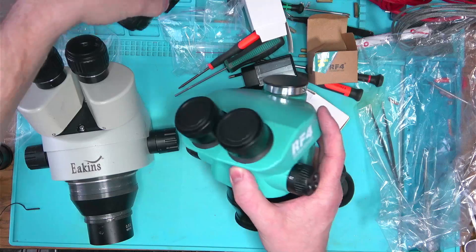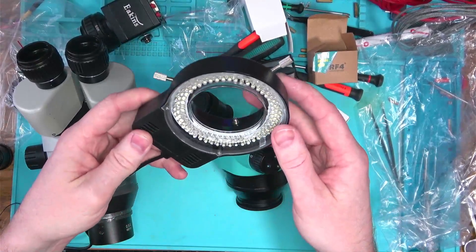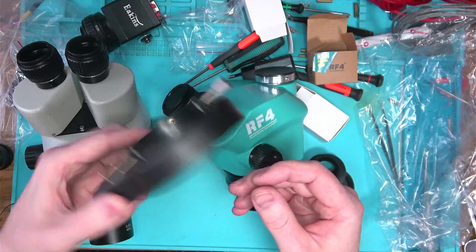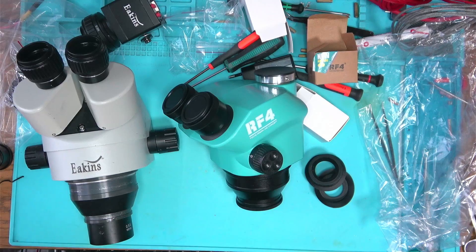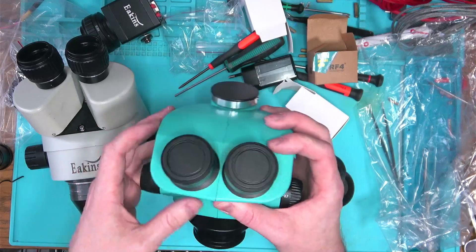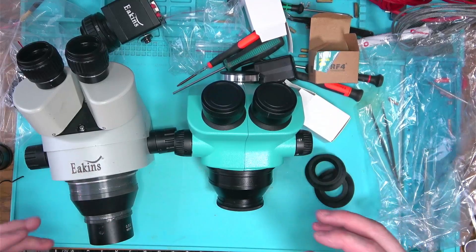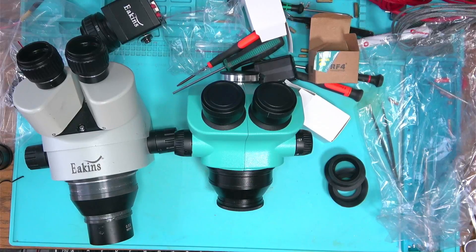Everything else — the lens adapter, the camera adapter — fits exactly the same, and it does come with a slightly better LED light. But everything is kind of loose and shaky, and it probably won't work for very long. What matters is that using these eyepieces is impossible unless you want crossed vision. Do not waste your money, do not buy it. Thank you for watching, have a blessed day, goodbye.